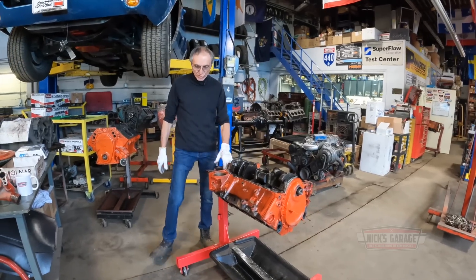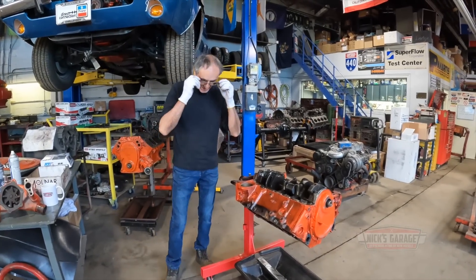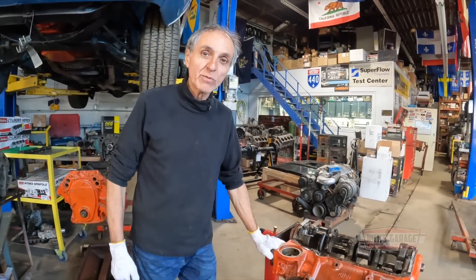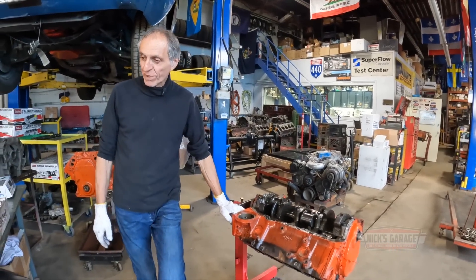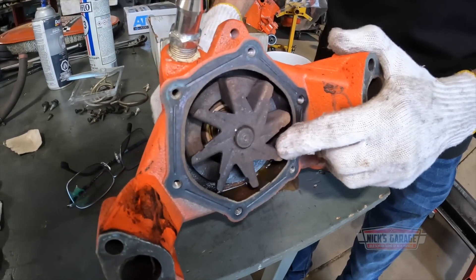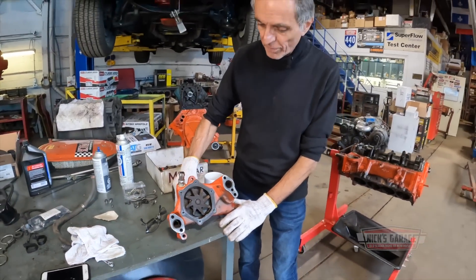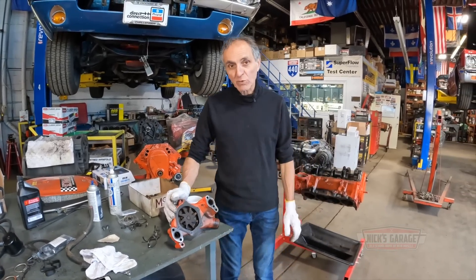Now, did the light come on earlier? Maybe George did not notice it. I'm not so sure. All I can say is that I'm here to figure out what went wrong, because I want to make sure if we build another engine, we don't have the same issue. So I've taken apart the water pump. A lot of people made a comment that the impeller could have broke off the shaft, or is it the wrong rotation? I don't know — it looks like it's all good to me. So I'm not going to blame the water pump. It's also a brand new pump that we had replaced at the time when we built the engine.